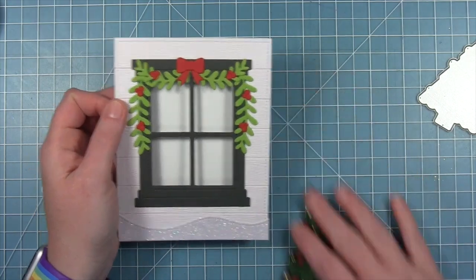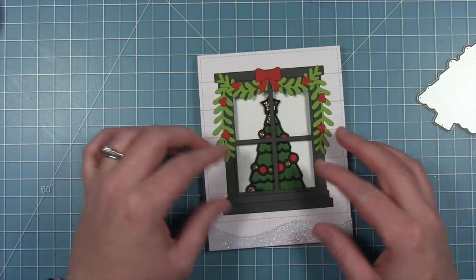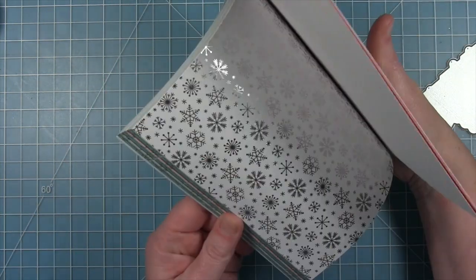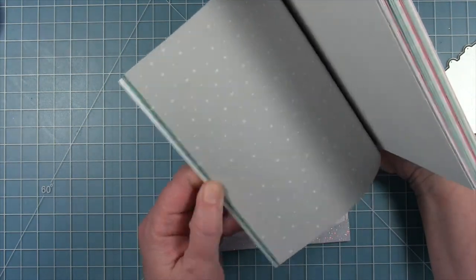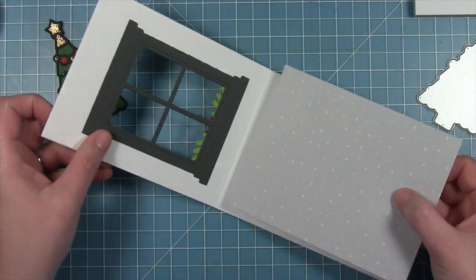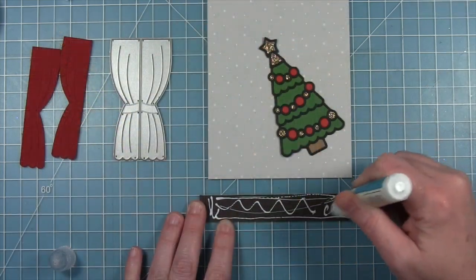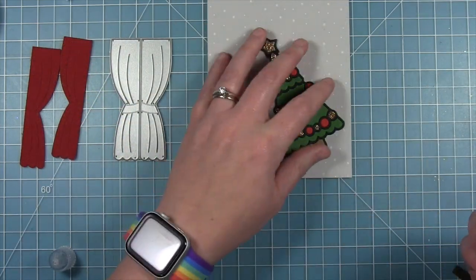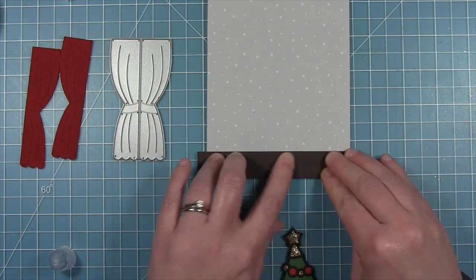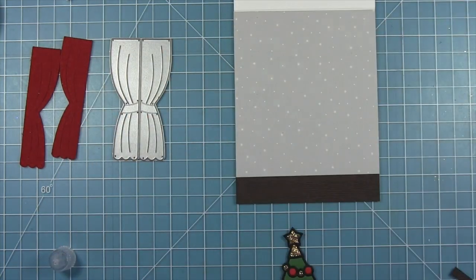Before gluing the tree down, I want to make some wallpaper for the wall. I'm using the Let It Snow Snowflakes paper pack — I like this gray one that's very light and won't compete with the beautiful tree. I cut a piece to cover the whole inside of the card. Then I need to add a little floor for the tree to sit on, so I'm using that dark brown wood grain cardstock, just a little strip, and trim off the excess — giving me a wood floor.